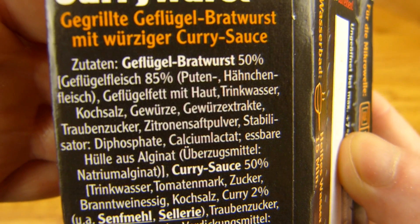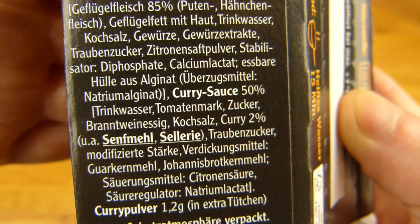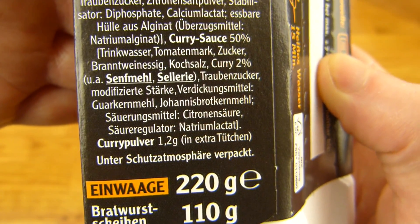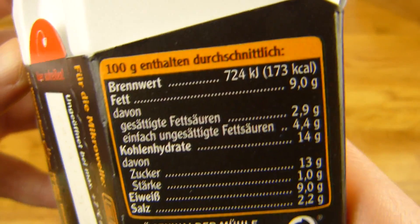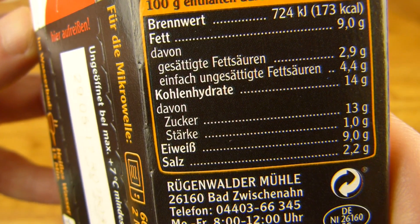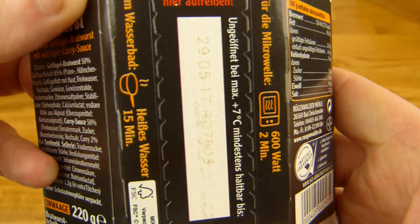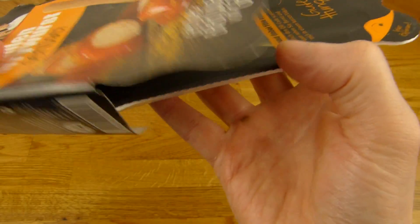What the heck — chicken fat with skin, oh boy. And curry sauce 50% — that's not so nice to read. Anyway, 1.2 grams of curry powder. Calories are lower — usually it's over 200 but this is 173.